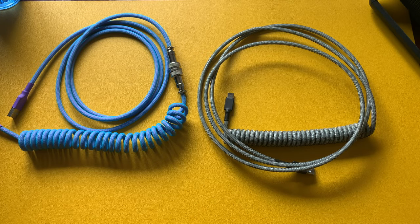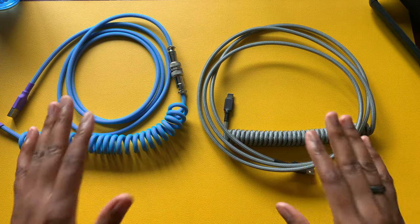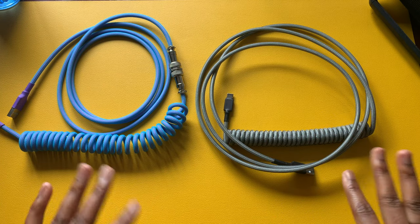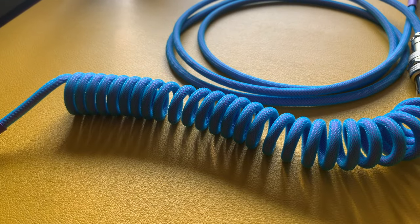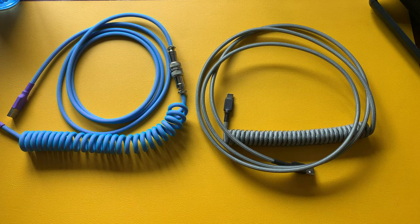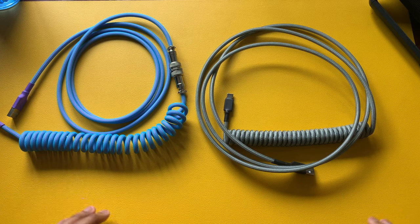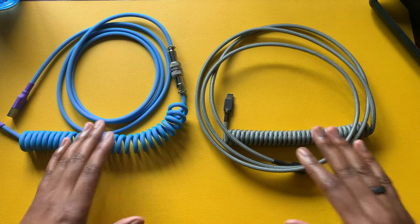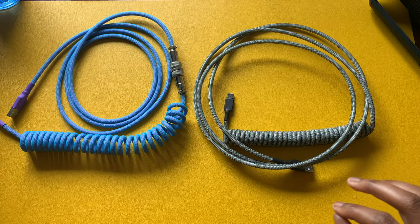What's going on everybody and welcome to another episode. For today's video, I have coil cables and that's what we're going to be talking about. I want to go over a few reasons why you will be interested in coil cables versus your traditional cables for your mechanical keyboards, as well as some downsides to using them as well.